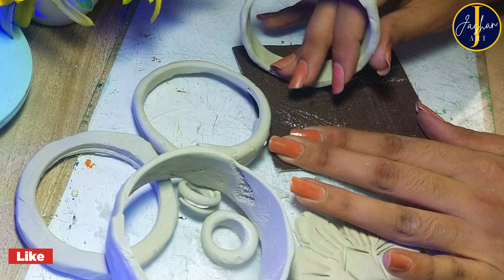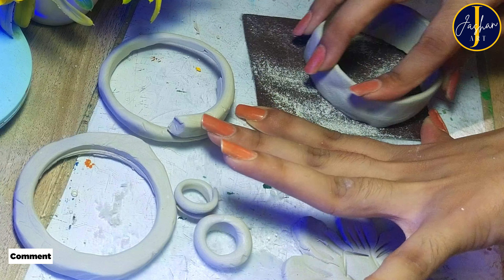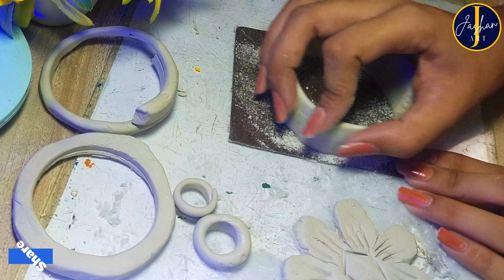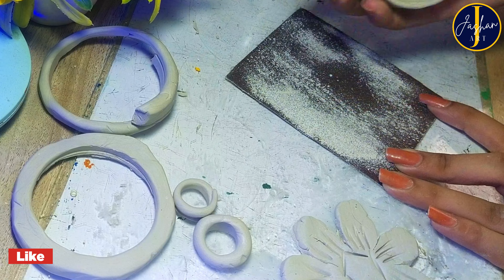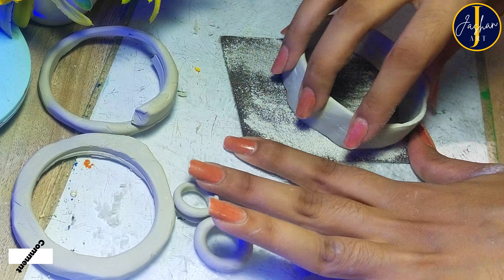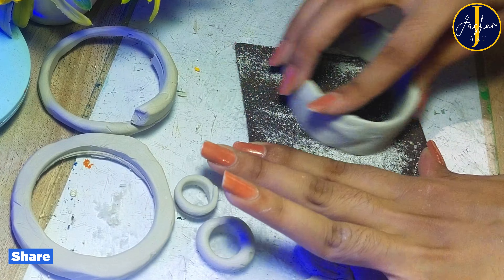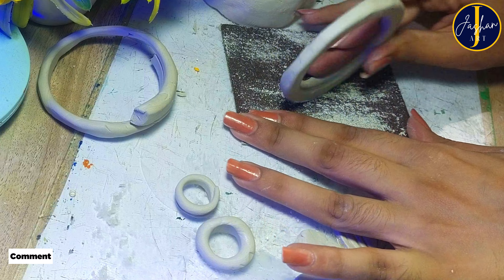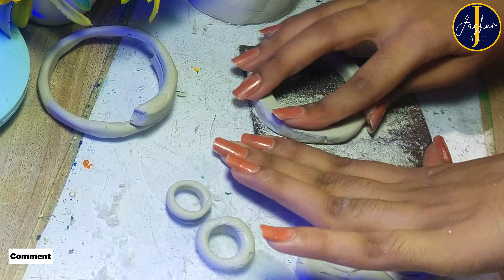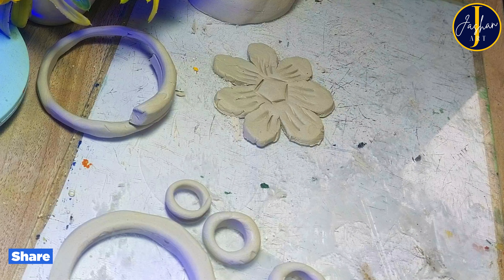Now using sandpaper I am going to make the edges of these bangles and rings smoother and trying to make them even. It is a really boring process and it's taking too much time. I can now relate with those people who make sculptures or are carpenters — they work really hard because this kind of work takes a long time to complete, and they have a lot of patience.